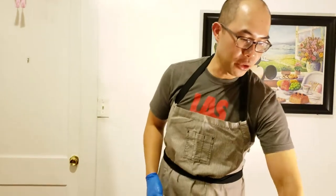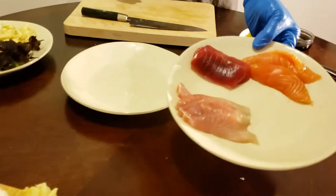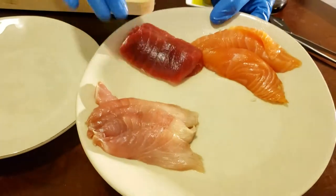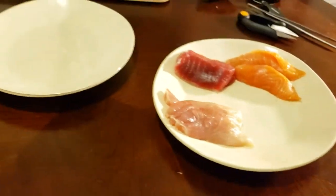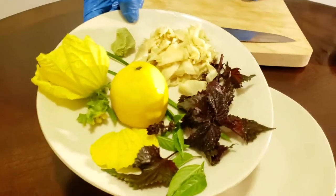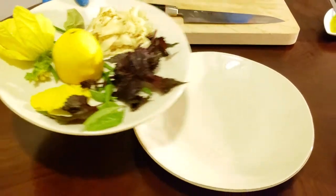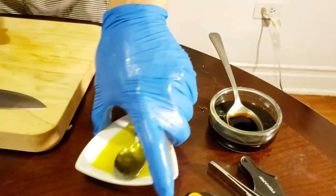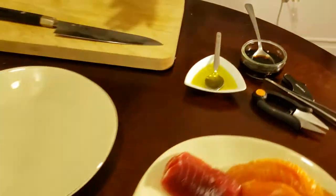Hey guys, so earlier I made a sushi platter, and to go along with that I have some leftover fish here that I want to utilize. I'm going to use the yellowtail because I like it for this dish. I also have some fresh herbs picked from the garden, some ponzu, and some extra virgin olive oil.